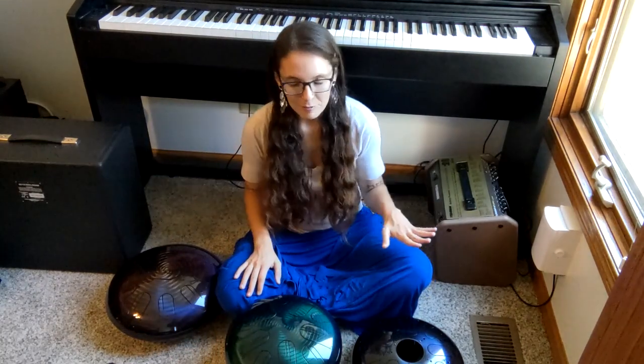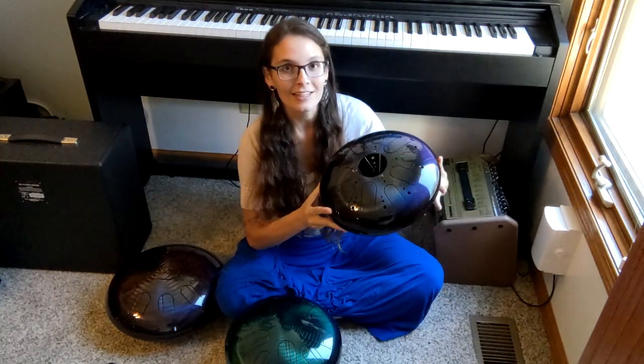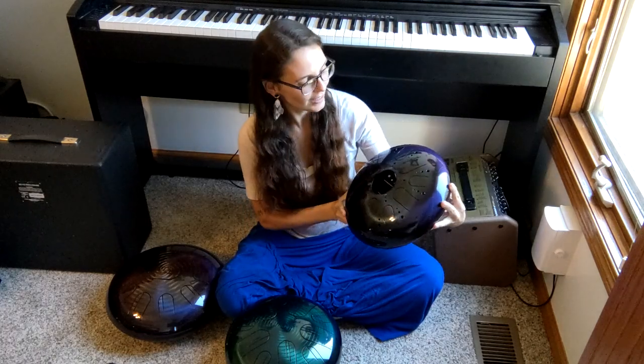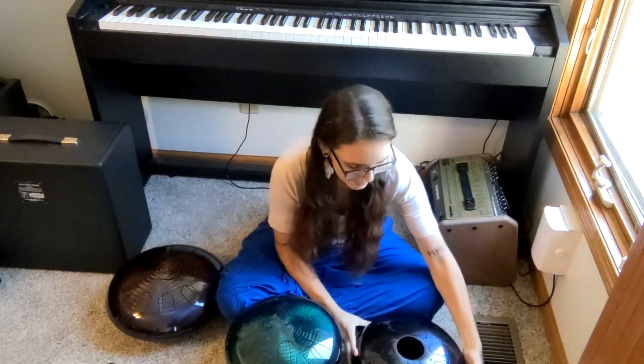So I want to explain the biggest difference between these three drums. Aside from the woody base that this Woody drum sits on, they're all fairly similar. The huge difference is: in this drum, you can see these tongues are all sitting there, but there's no cuts in the tongues. And then in the Duo Tone and the Woody Tritone, you see that there are slits in the tongues.